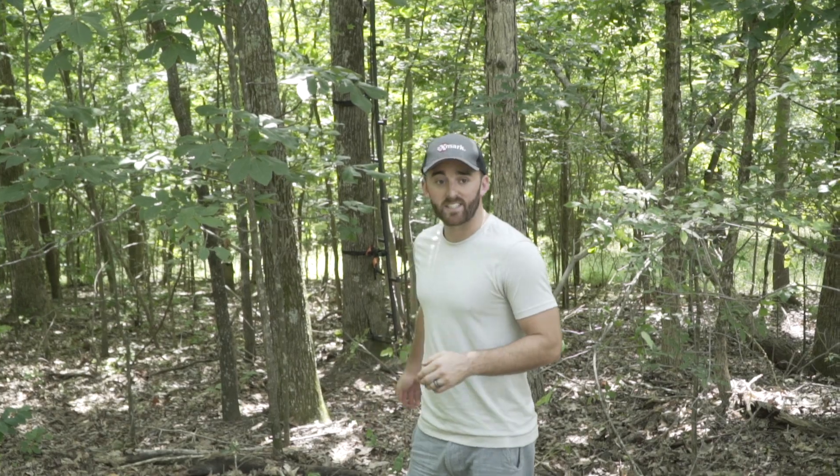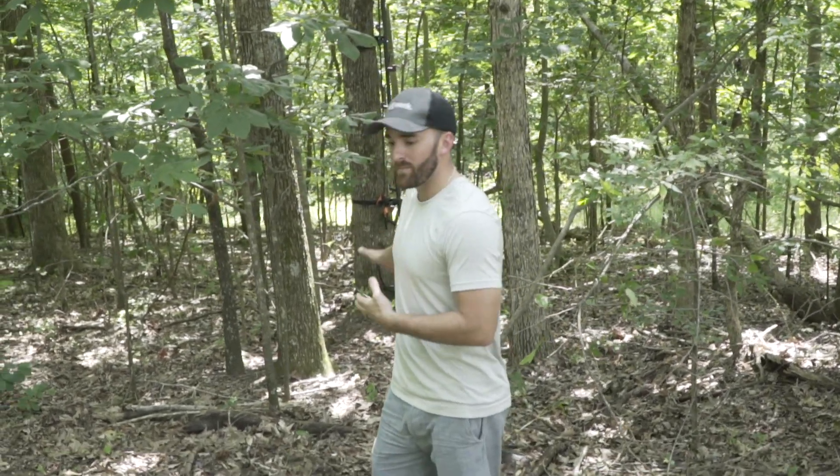Another big part of this is being able to get in here quietly. I got easy access from the field into the deer stand — not many sticks or stumps laying around that I'm going to trip over. I can get out easy and not spook the herd here.